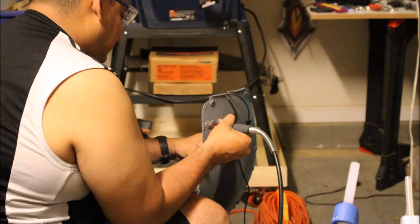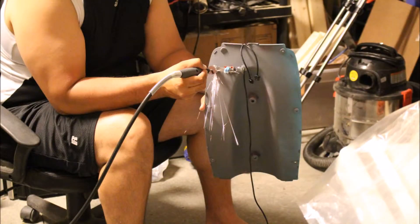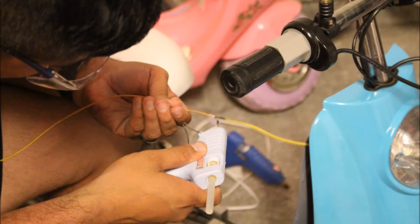We eventually fixed it by using a different switch — more of a left-right toggle switch versus a push-in toggle switch. As you can see, I'm using the Dremel with the metal cutting piece to shape the brace for the switch to get it to fit better into the slot. Left-right toggle switches are probably better to use in situations like this.